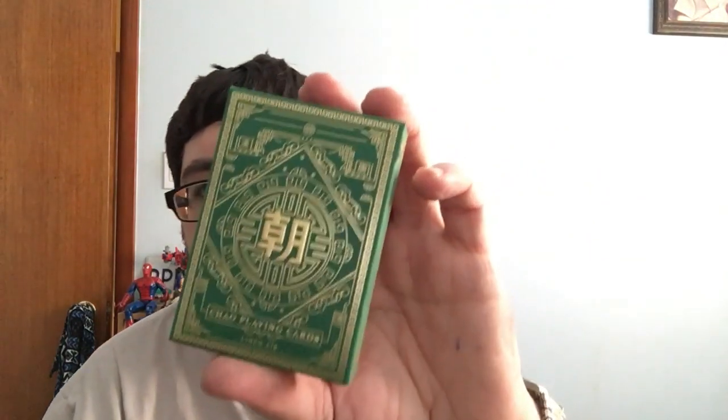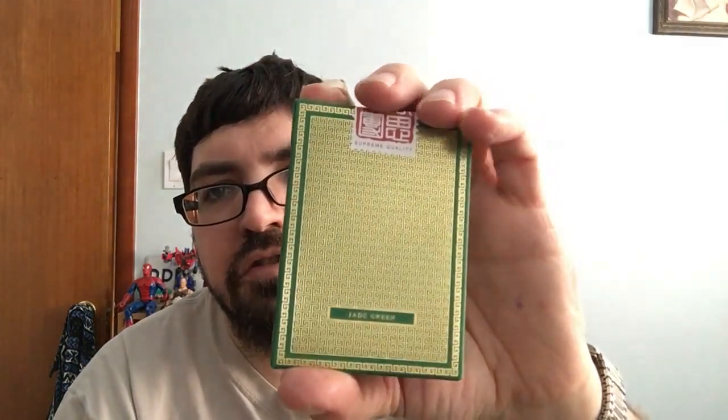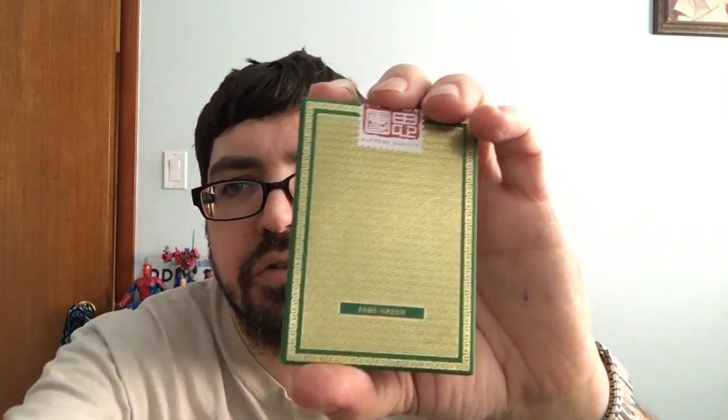How's it going everyone? Hope you're all doing well today. I am back with another review as always. Today it is the latest from MPC — the Chow Jade Green playing cards. Gorgeous looking tuckies and also very nice cards. Let's have a look.